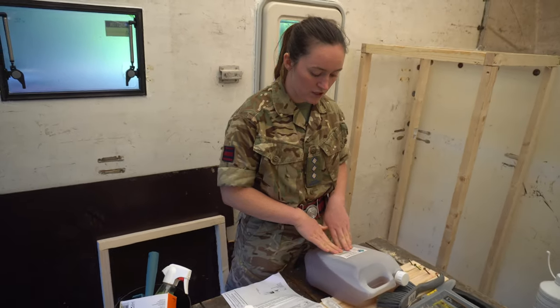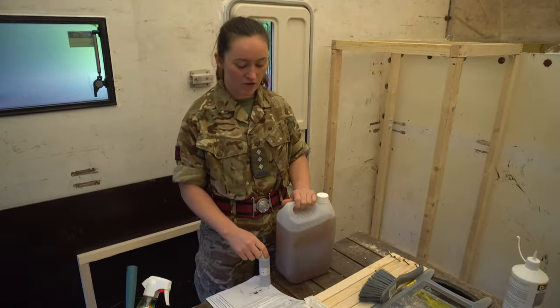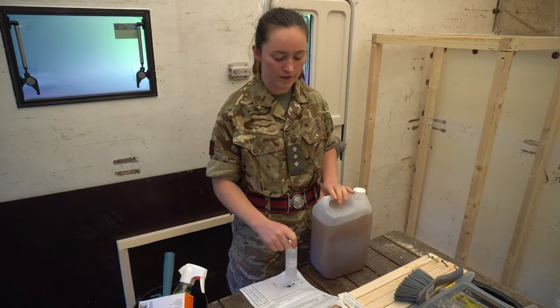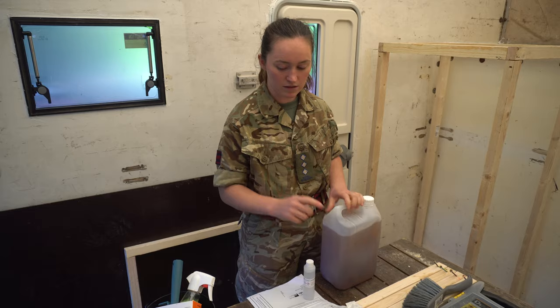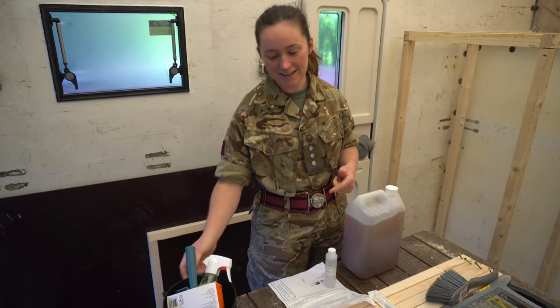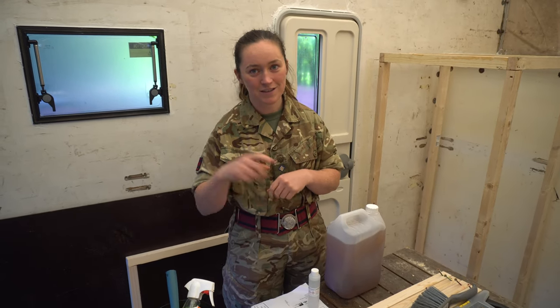Don't mix up the entire amount in one bucket just because you know the ratio is going to be right — because after 15 minutes of having this mixed together it'll completely harden and you'll have wasted all of it. So just measure it out in small quantities using the little trusty bucket, roll it on, and when you run out make up some more. Repeat.